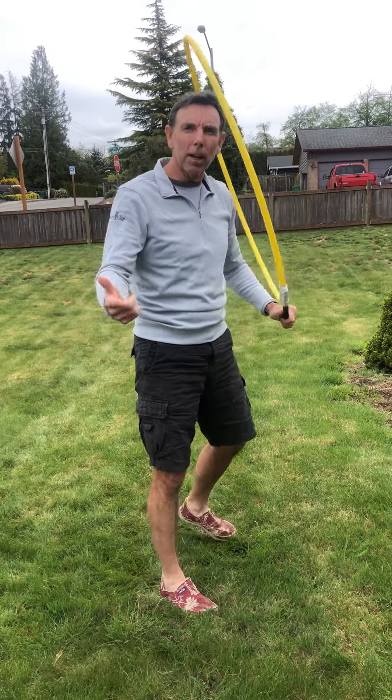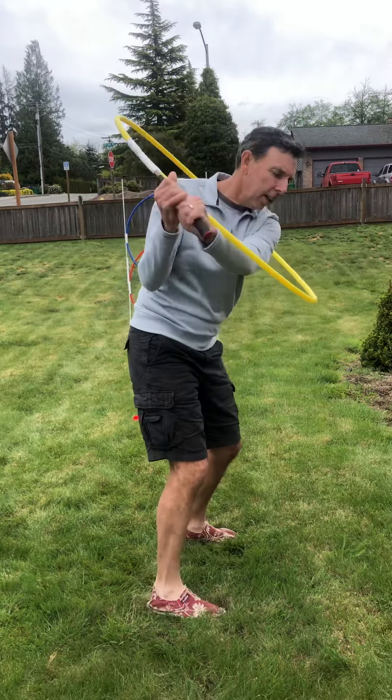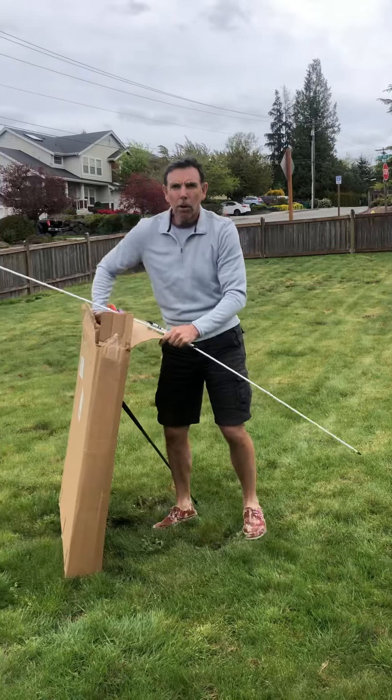The other day I showed you how to make a swing plane trainer with a hula hoop, some duct tape, and a broken off shaft. So after you're done with that, Amazon is $50 for 12 of them. Now you've got a big roll of duct tape and a whole bunch of hula hoops.